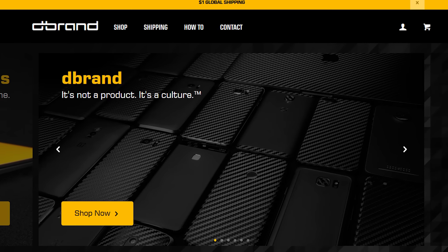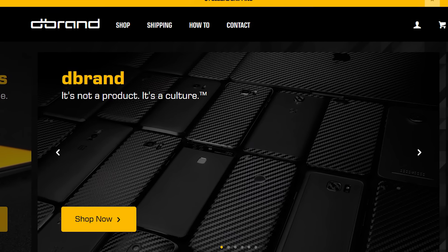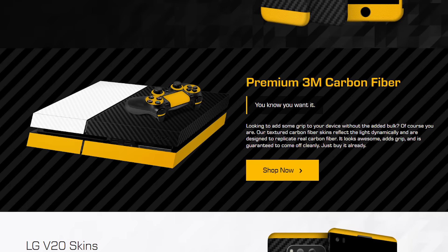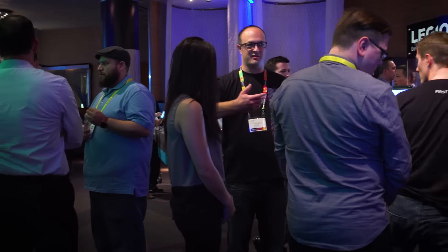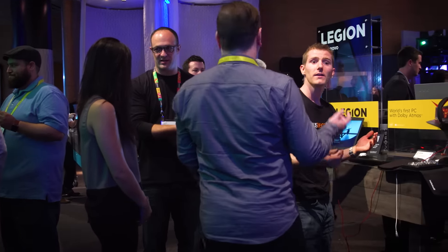This video from CES 2017 is brought to you by dbrand! Skins for phones, laptops, etc. Visit dbrand.com/LinusCES. So we're here in the entire restaurant that Lenovo has rented out,